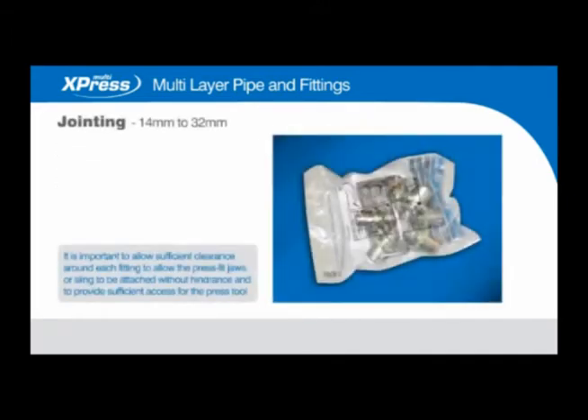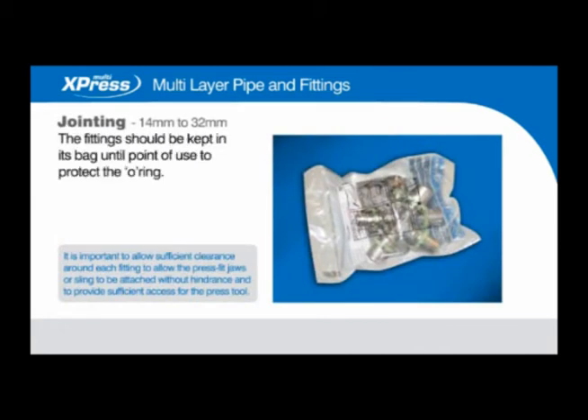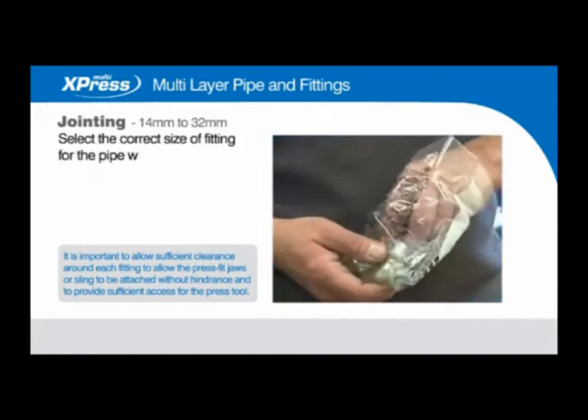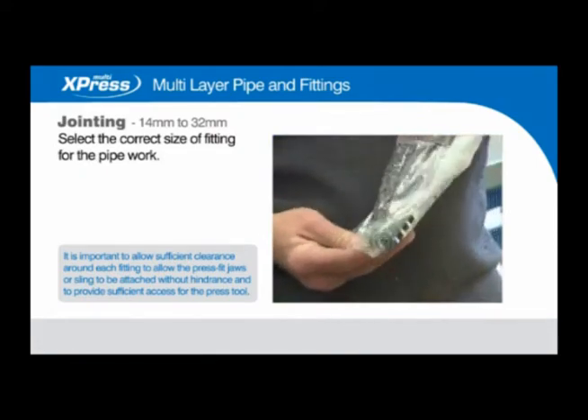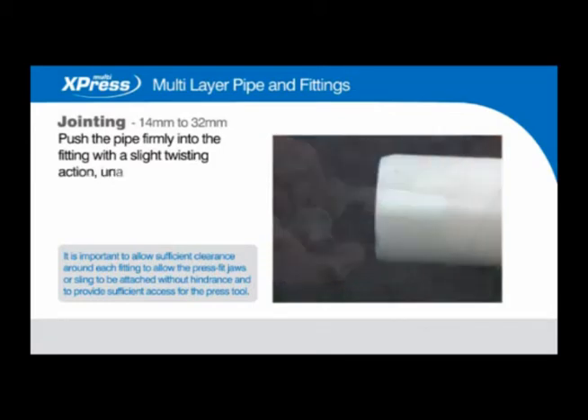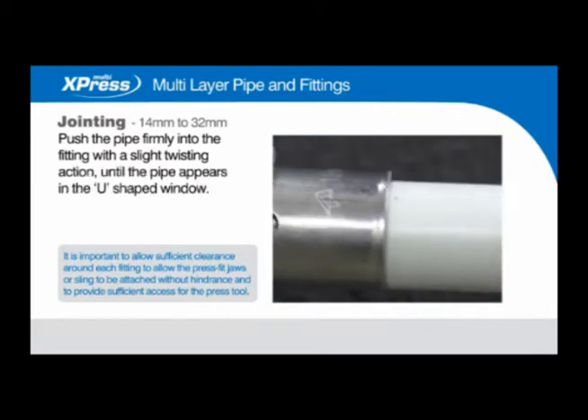Jointing 14mm to 32mm. The fitting should be kept in its bag until the point of use to protect the O-ring. Select the correct size of fitting for the pipework. Push the pipe firmly into the fitting with a slight twisting action until the pipe appears in the U-shape window.